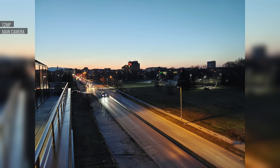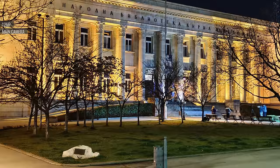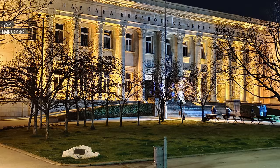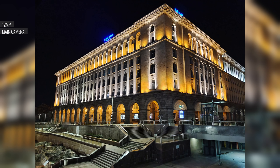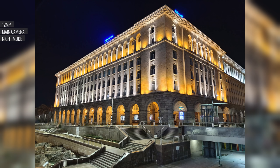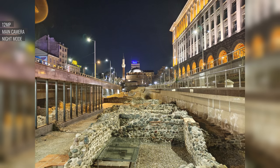In low light, the X60 Pro has some night mode-like processing by default, possibly due to the AI mode. Images look good, with excellent detail, minimal noise, and a wide dynamic range. Colors are still a little too saturated for our taste, but it's better than having a loss in saturation. While switching night mode on does make a difference, it's a subtle one. The exposure is brighter, and images have a little extra pop.